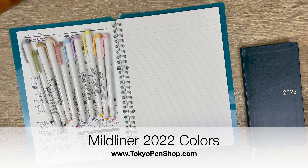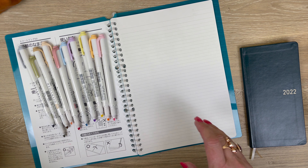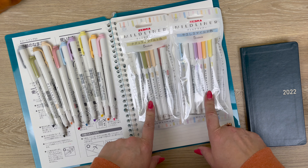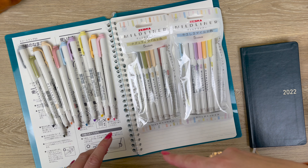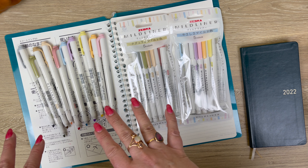Hi everyone! I think we are probably all ready to swatch these 10 new Mildliners. These are the new Mildliners for the Japanese market. We've got 10 new colors that are available in five color sets or individually, so if there are just a couple colors you want to try out, you can purchase them individually as well as in the packs.